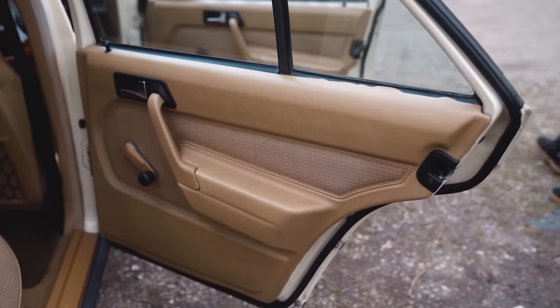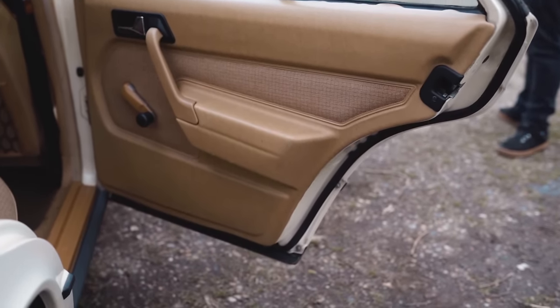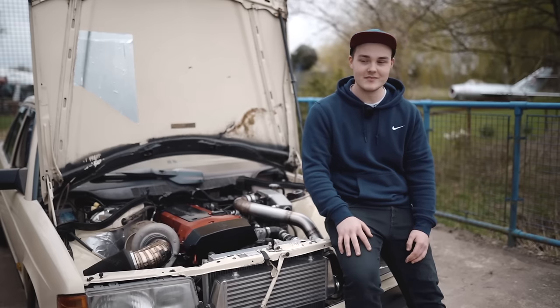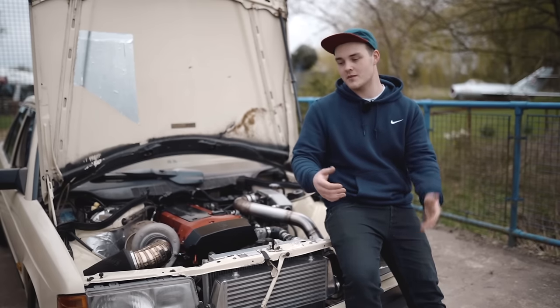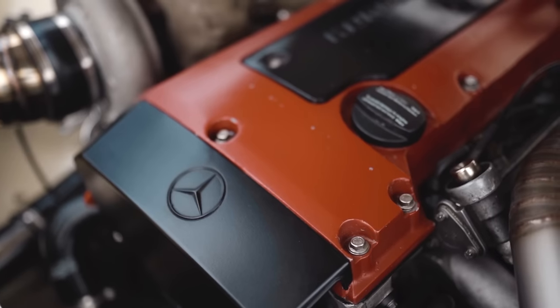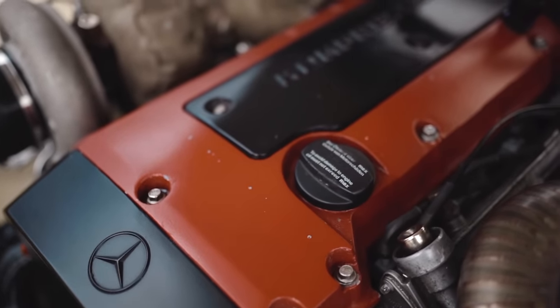I paid £400 for the car, paid the guy £50 to drop it off, and pretty much as it sat on the low loader was how it came. One thing that does upset me quite a lot when I think about it is that my rear diff is now worth more than I paid for the car. We've got a 190E Cosworth ASD on the back, which is essentially an LSD that can be hydraulically locked out.